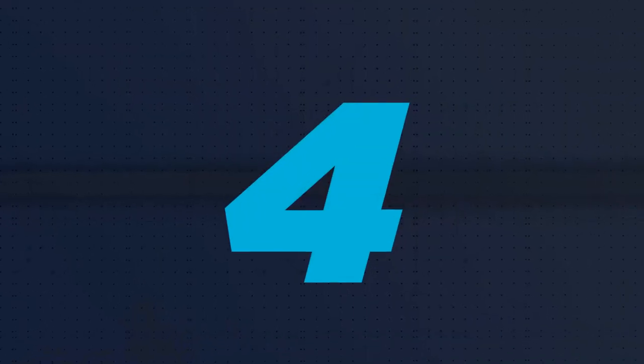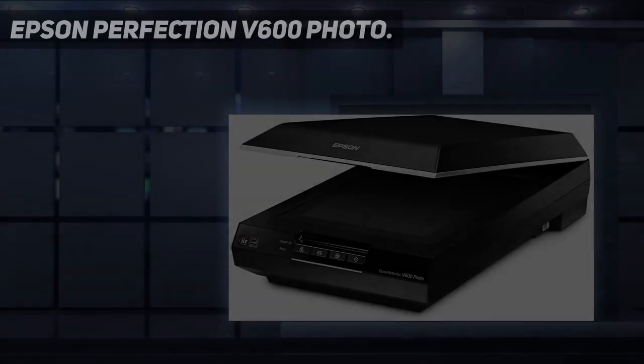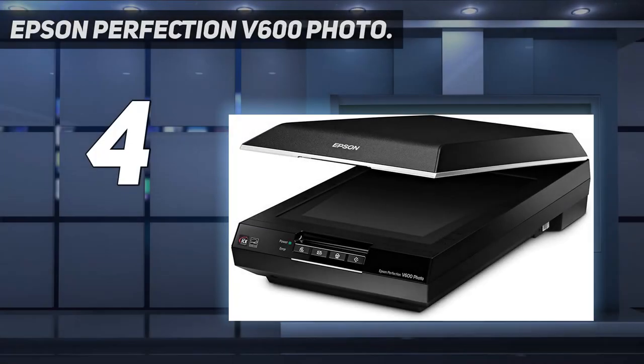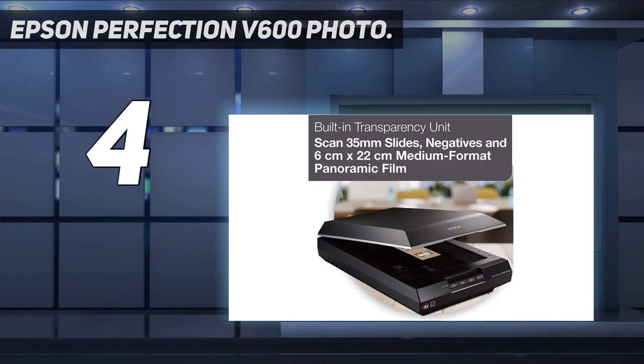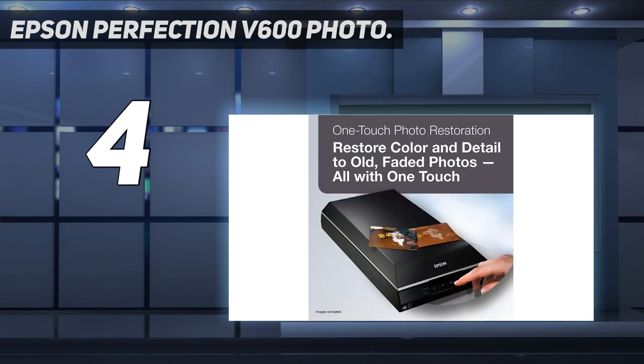Coming in at number 4: the Epson Perfection V600 Photo. Flatbed scanners are traditionally thought of as a more versatile but less finessed alternative to a dedicated film scanner. However, the V600 is impressively designed to cater to film photographers.